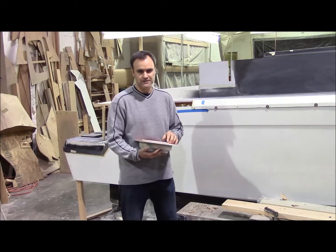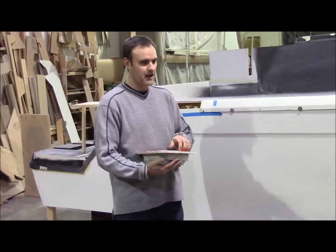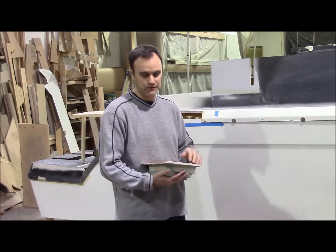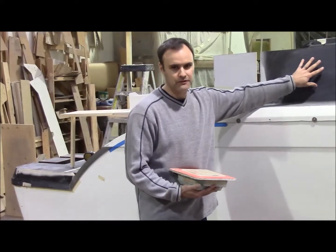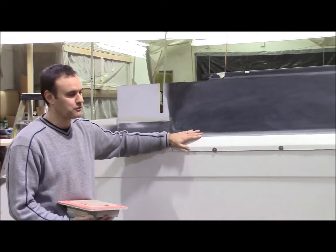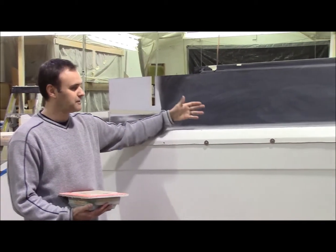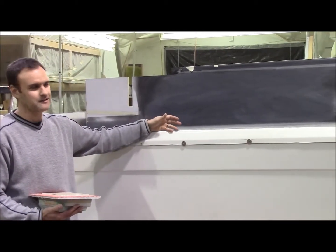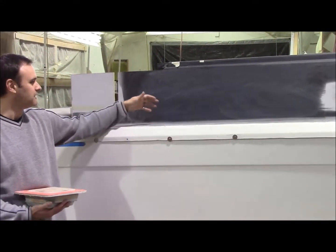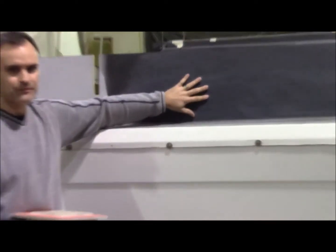I just want to explain to the viewers that don't fully understand what we're doing here and how we create a fiberglass part and the finished boat. So this is our plug — this is what we call the plug. This can be made out of whatever material you want. Our particular plug is made out of foam, fiberglass, and MDF. This is the fiberglass part, this is the MDF, and this is the gel coat over top.